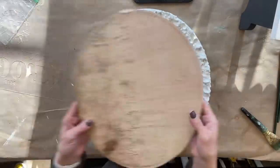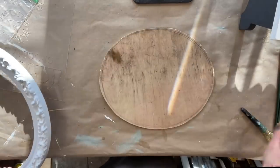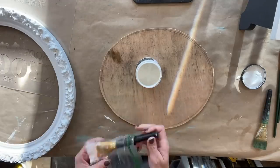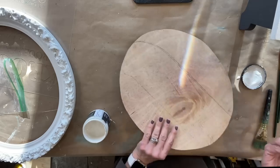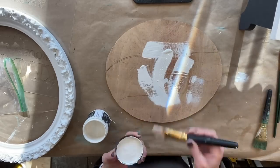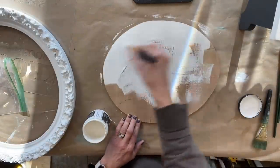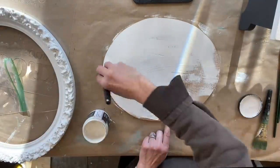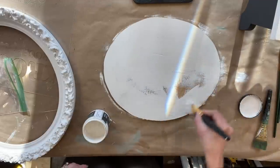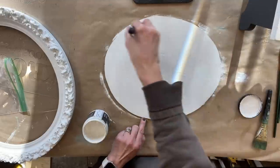I found this frame at the Goodwill bins and I knew I wanted to put some type of picture in it. I just didn't know what initially, and I cut a piece of wood — I had this scrap wood just laying around. I was initially going to apply some decoupage paper to it, do something like that. So I started off painting the wood with White Swan by DIY, and I applied two even coats, and then that's when I changed my mind about what I was going to be doing with this project.